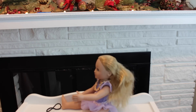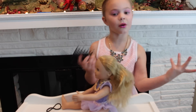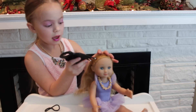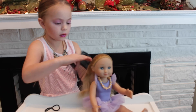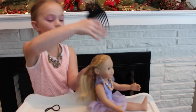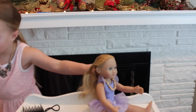Now that I'm done with this comb I have to use one more comb — that's the last comb I have to use. Sometimes I get her hair and bring it down. Now what I'm going to do is grab a hair band.